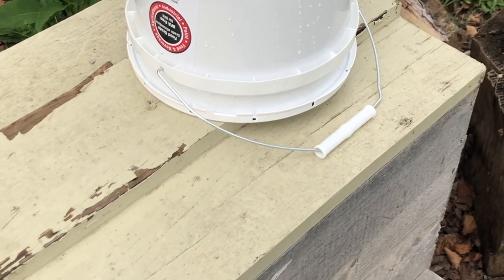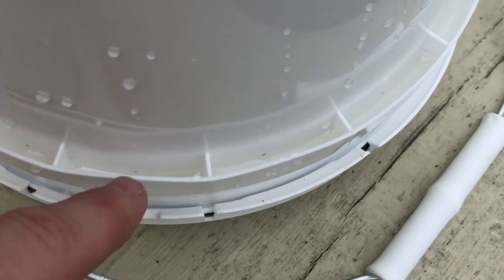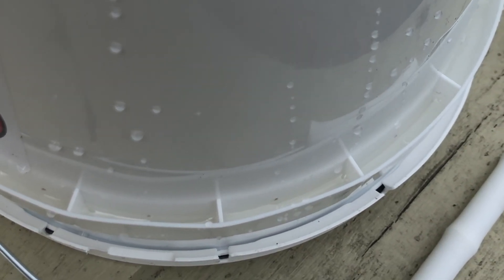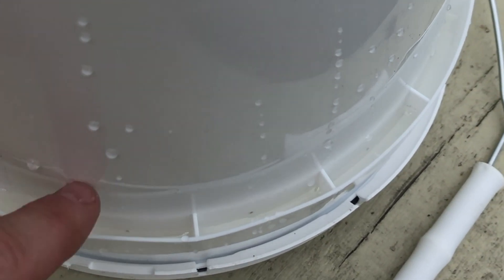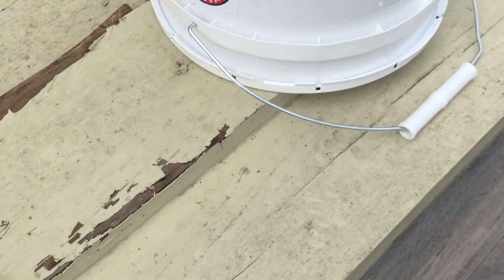We just placed the feeder out here. If you look right down inside the reservoir, there is the one-to-1.25 or 1.5 sugar water. That way the bees will have someplace to land and safely get the sugar water and take it back to their hives.